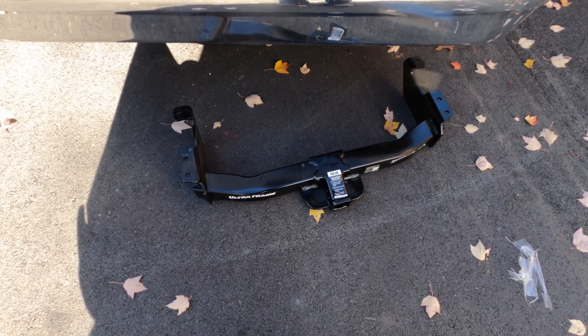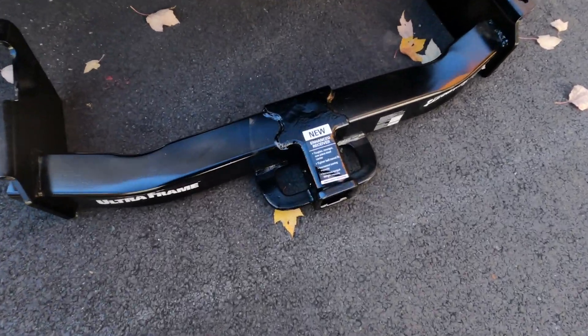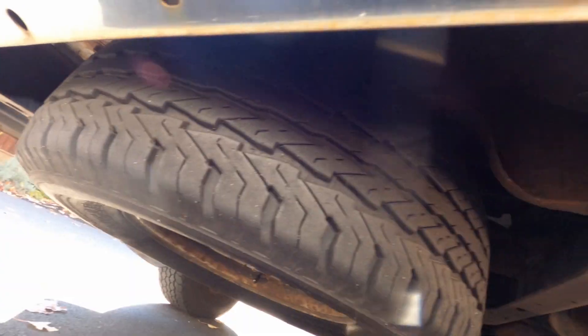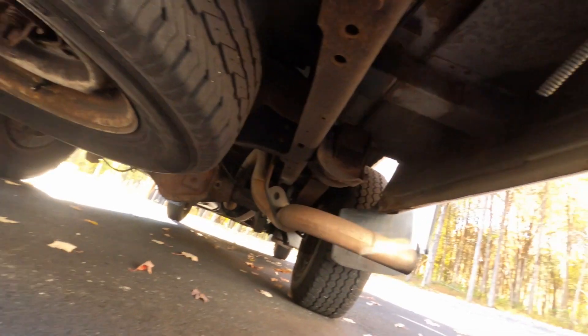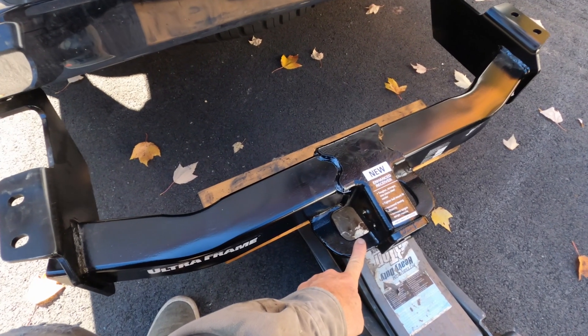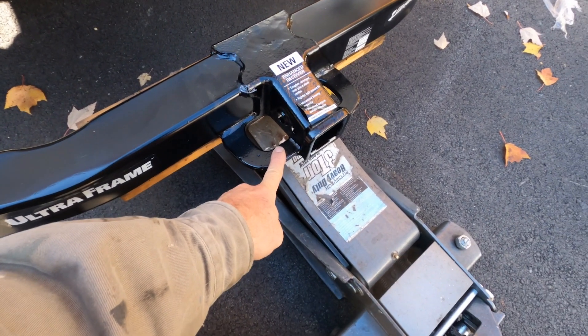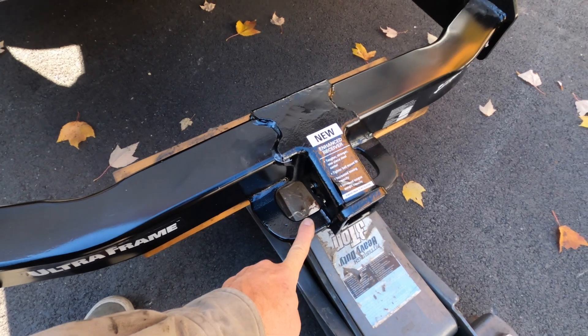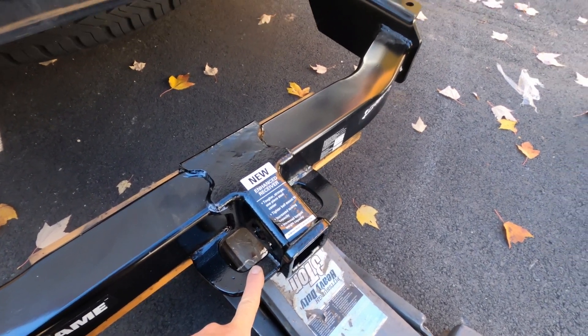All right, now I've got to hope that this hitch is the correct one. Hopefully I don't have to take off the spare tire because that's a real pain in the ass. I'm going to use the jack — I've got to put a little pressure on it, but I think I can line everything up and then use this to put pressure up top.